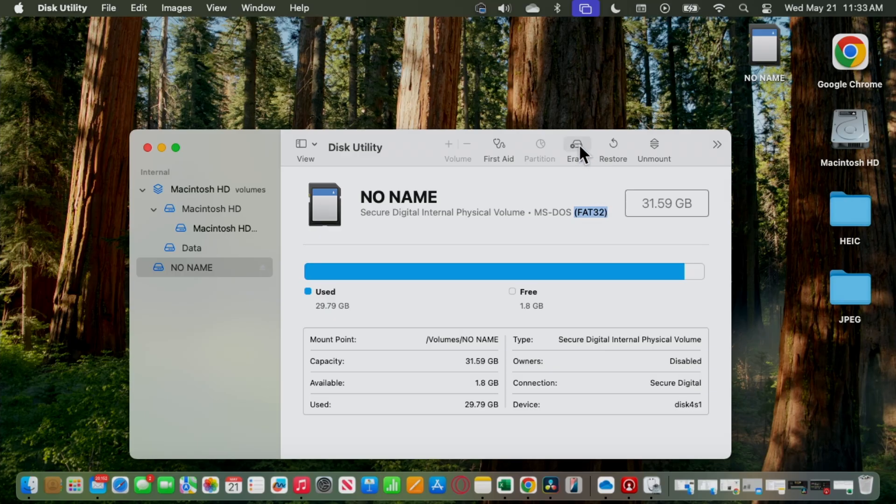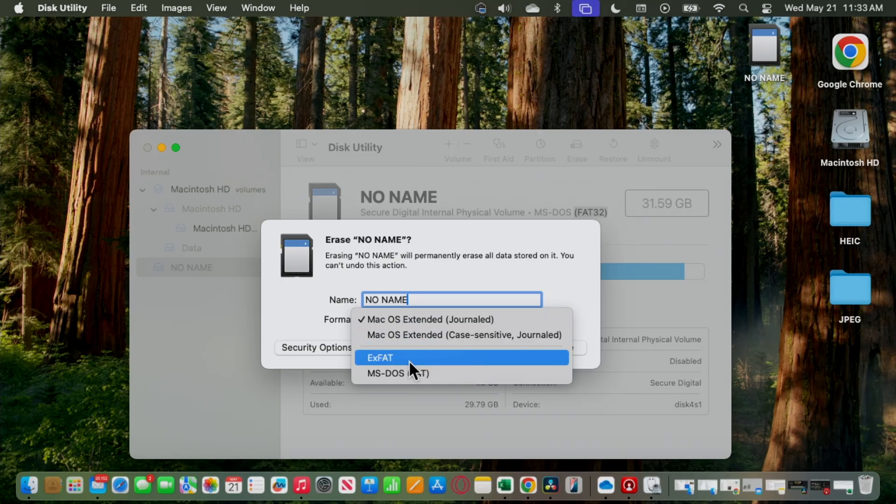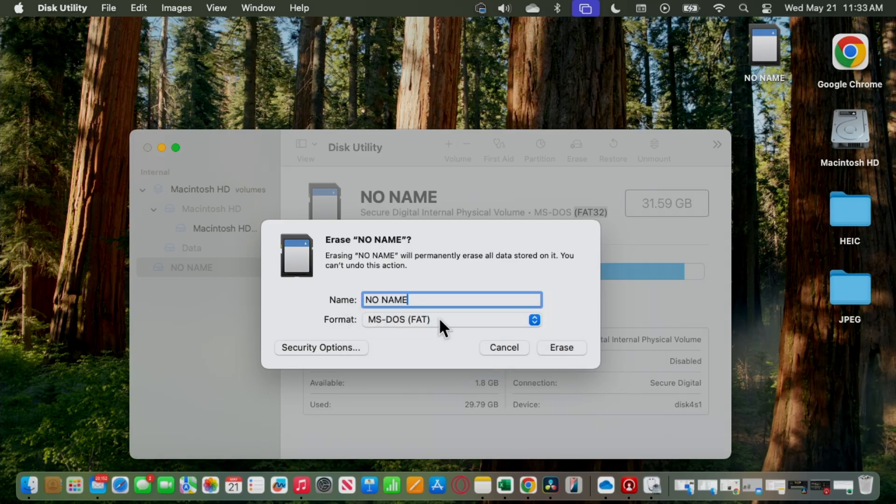Here you just need to click Erase. You can give the card a name if you want, but it's not necessary. Most importantly, you need to select the format. You have ExFAT, which is for higher-capacity cards. In this case, you're going to use MS-DOS FAT, or FAT32 if you're on Windows. That's the one I'm going to use. Then you just click Erase and you're good to go. I'm not going to do that because my card already has some data — I already formatted the SD card before.